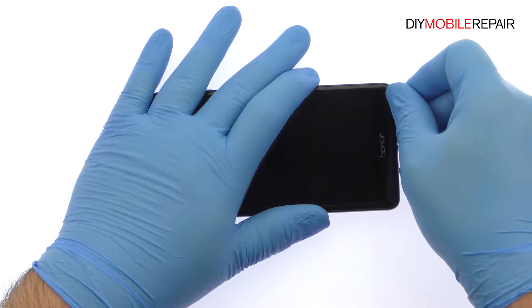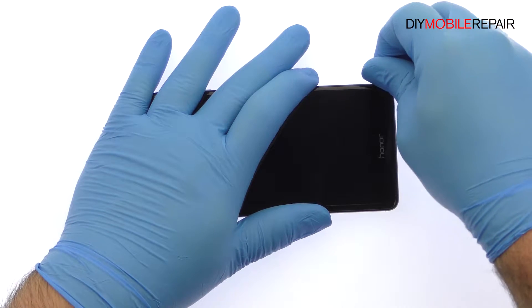Use a Plastic Triangle Opening Tool to release the clips and pop the Huawei phone out of its metallic rear enclosure.